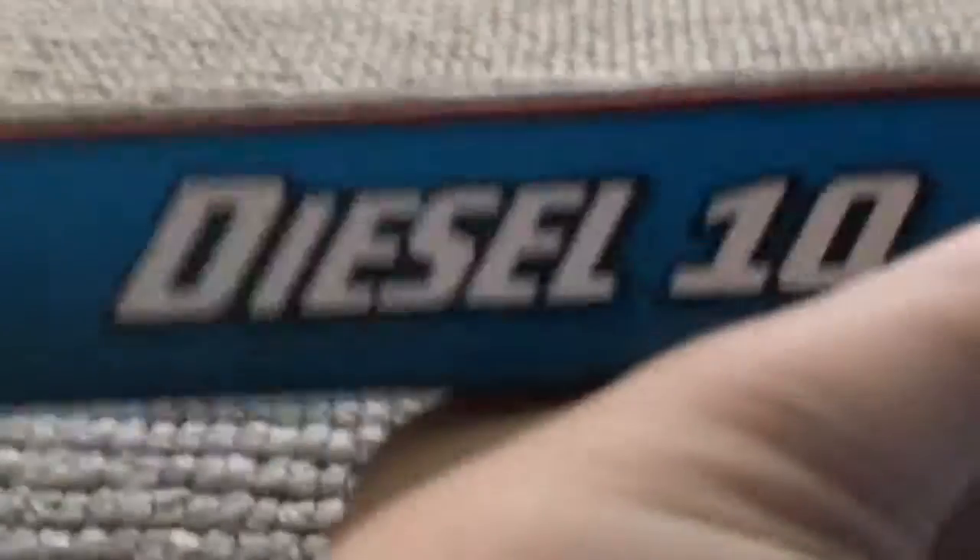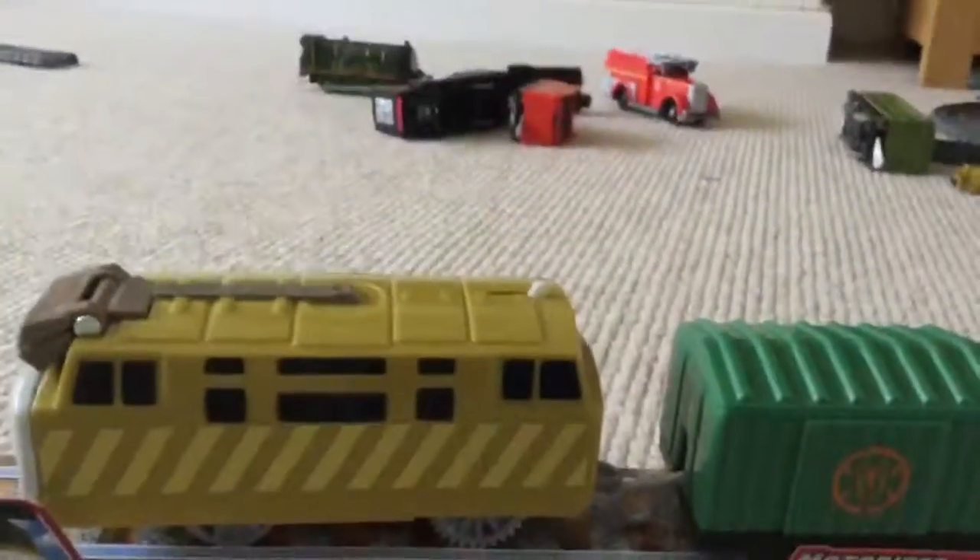Let's get the little box — there it is. Diesel's are best! There's the diesel tin. There's a CGI picture. There's the bottom of the box. So that is Trackmaster Diesel 10. Thanks for watching and bye for now.